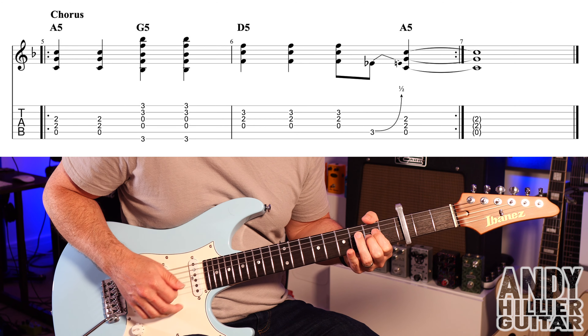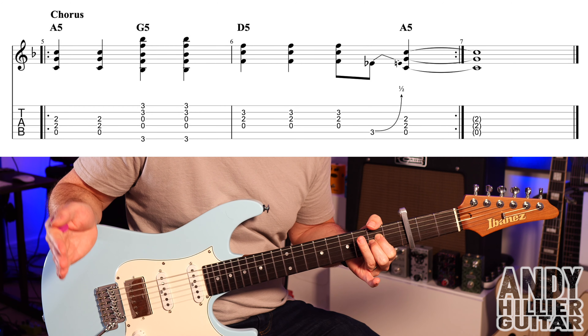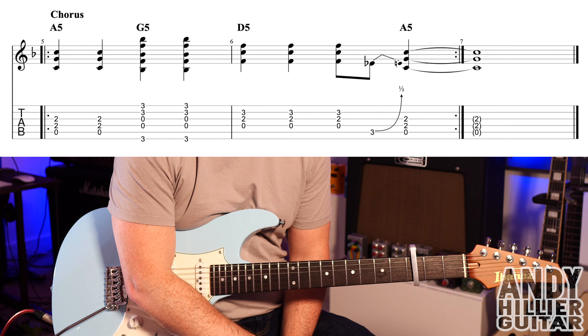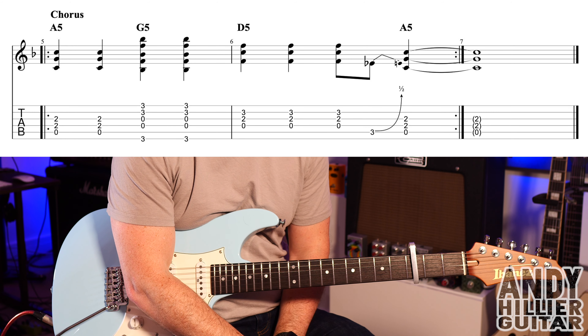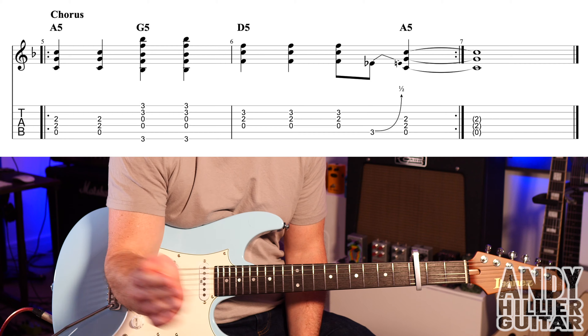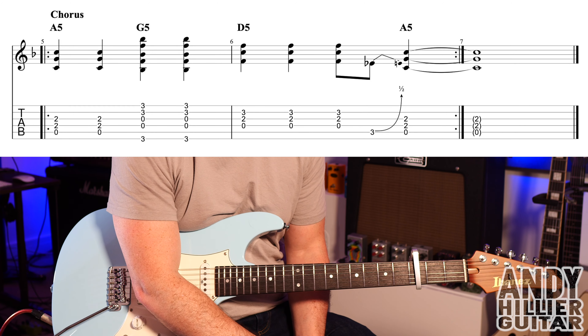That just repeats twice, and after repeating twice you hold onto that A chord into the next bar. It then goes back to the verse — it's verse and chorus all the way through. The solo is over the chorus part, but it's basically just the verse, chorus, or the riff part. And that's the whole song!